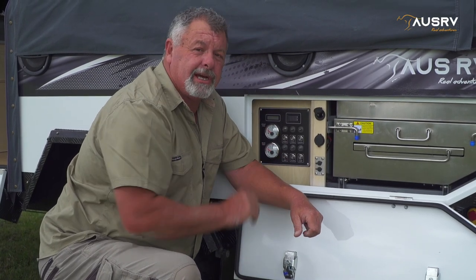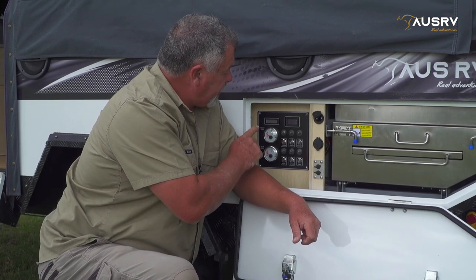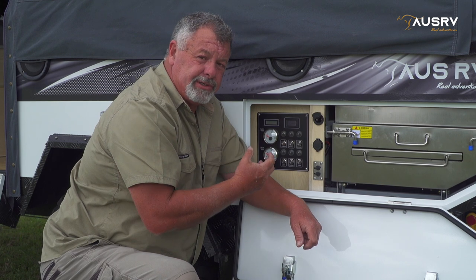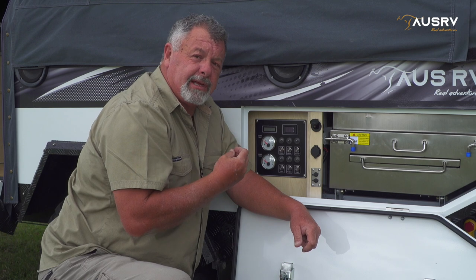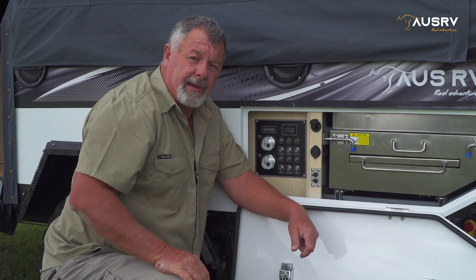The majority of the electrical controls are right beside the kitchen at the main panel. Easy to access, it consists of the basics such as your battery condition, volts and amps. The amp gauge will tell you how many amps you are using — it won't tell you how many amps are going back into the system from solar panels or from charging with the car or from mains power. Below that are some circuit breakers. They're a resettable breaker, so should a circuit become overloaded, the button will pop out and to reset it is as simple as pushing the button back in.